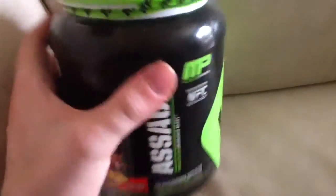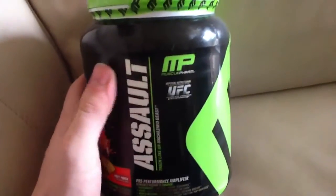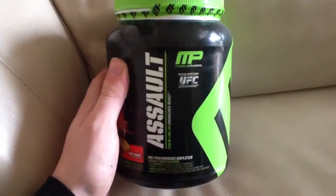To be fair, I didn't really feel anything from it — I was pretty disappointed. For the price, it's £25 for a tub. I'll just go through some of the ingredients. We've got beta-alanine, which is a pretty big hitter.